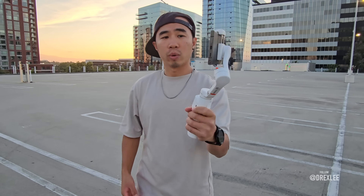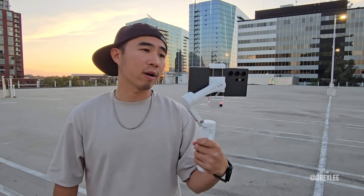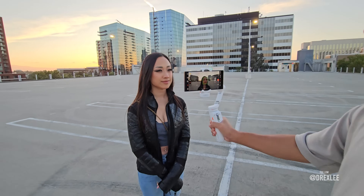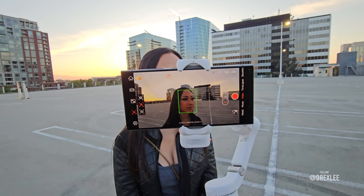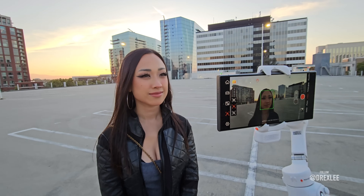As you guys can see, shooting the Samsung right here. So let's try it out. Let's see the face tracking right there — no matter how I turn, it's following the face. Let's see how good it follows the face.